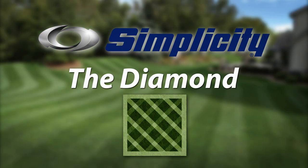Creating this lawn pattern on your Simplicity is a bit more advanced, but it's worth it. It's called the diamond.